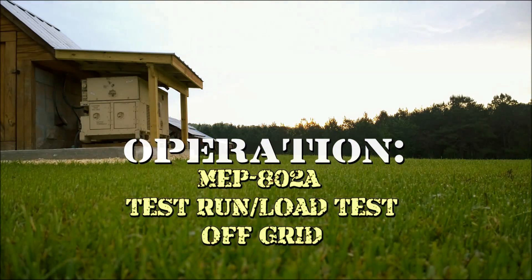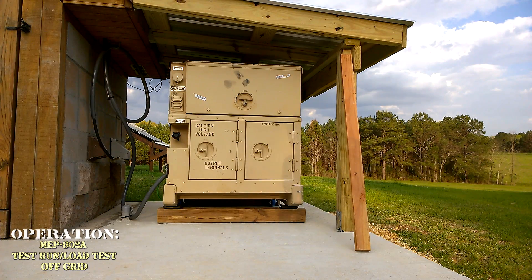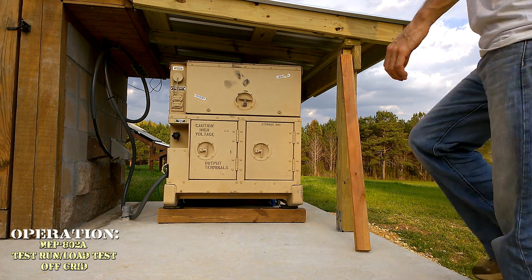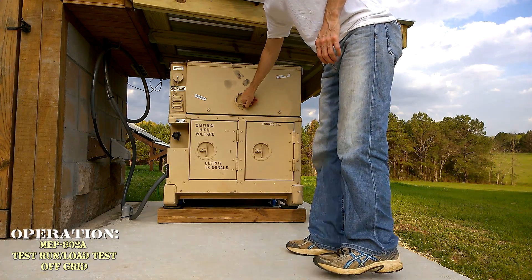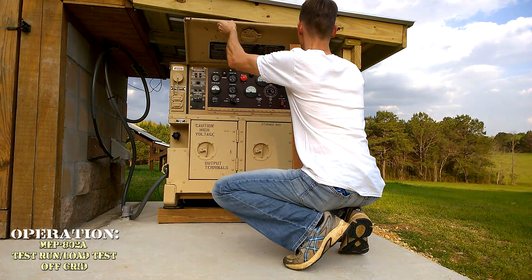Today we're going to test run our MEP-802A military generator. We've had it connected to our off-grid house. Let's go.